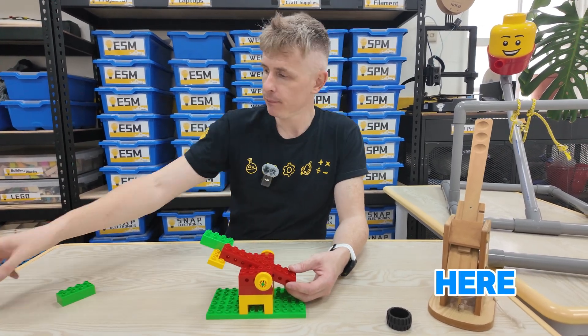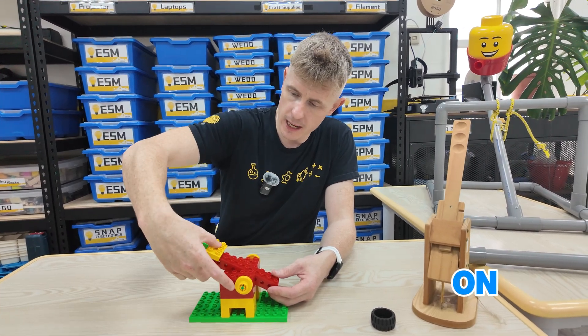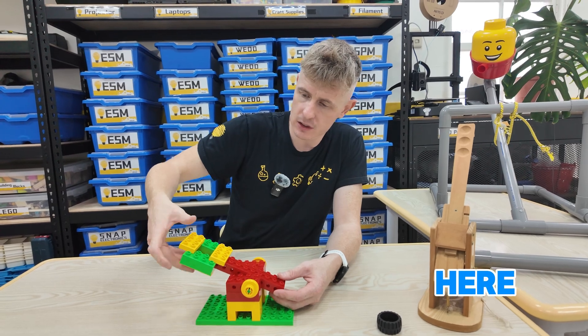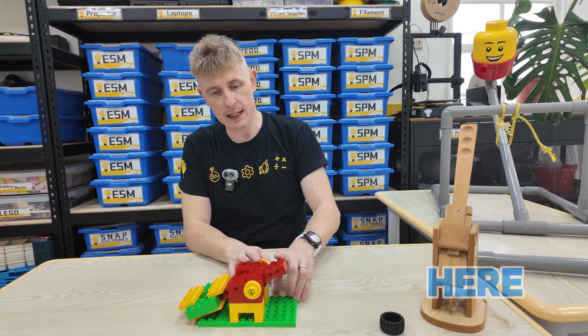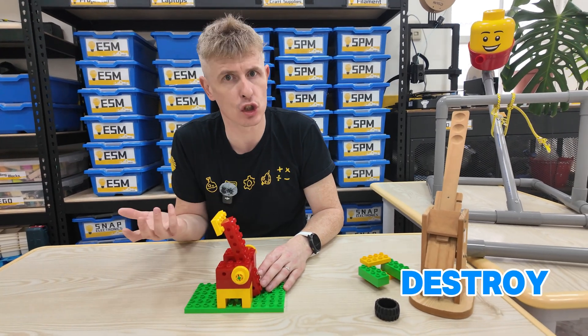But we do want to make it a little bit cooler, so I'm going to build out a little bucket here which I can put things inside to throw. I'm going to lock that down there, put this one on as well, and place this one here too. So now when I hit here, the catapult will launch.